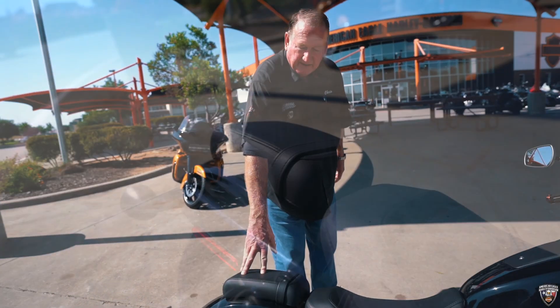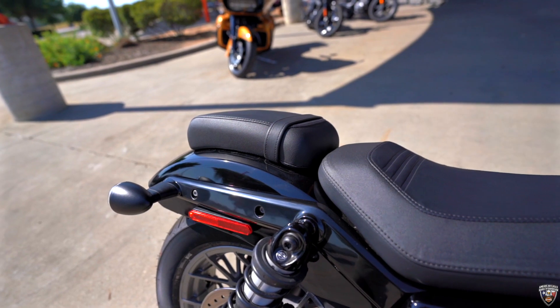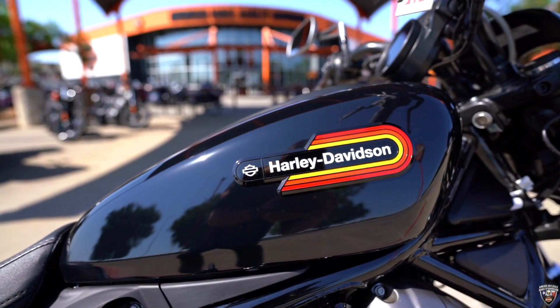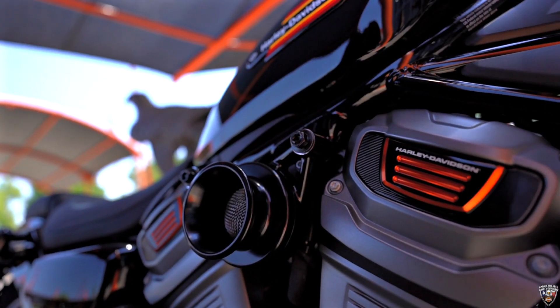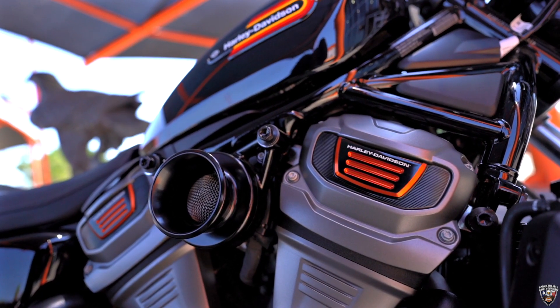He's gone ahead and added the rear fender for the two-up riding situation. Again, this is a well-designed bike. The motor is a 975cc, which is a baby motor, but it's the same motor that goes in the Pan-America.